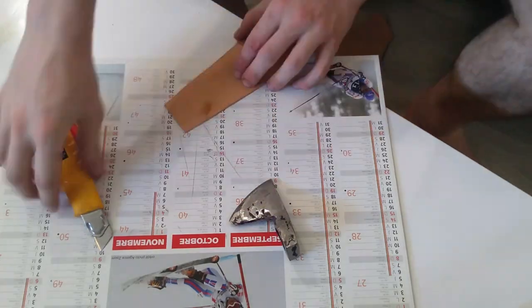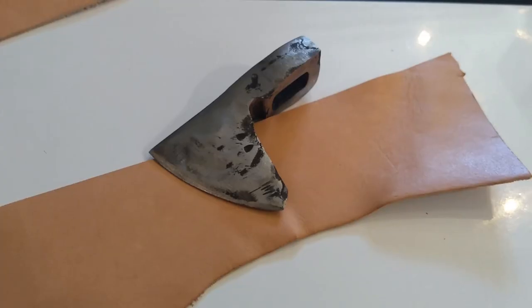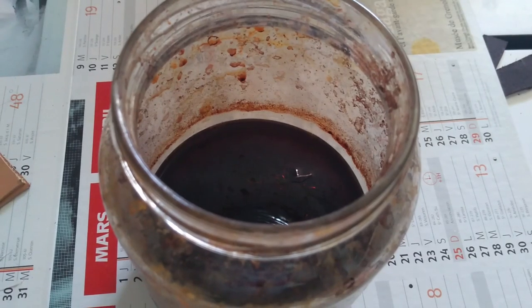I elapsed you all this, but I did this for the three other parts. For the two mini-axes I used blank leather because I plan on dyeing them later.